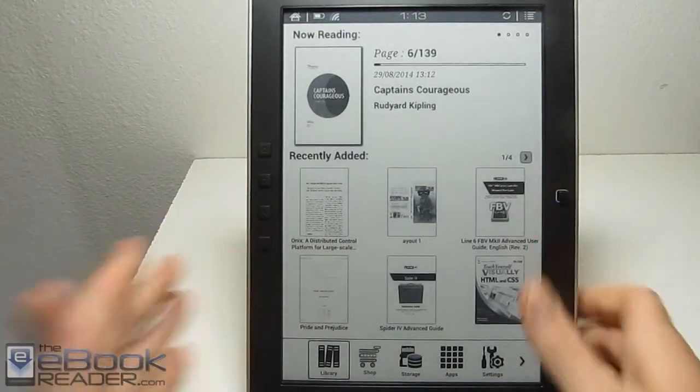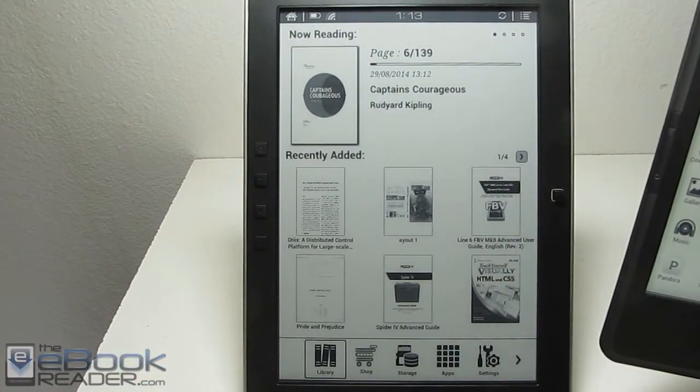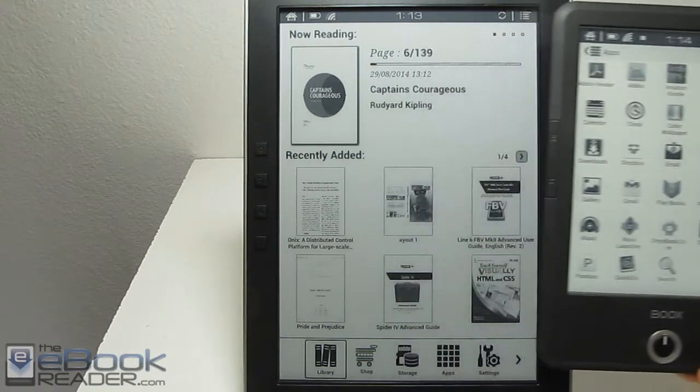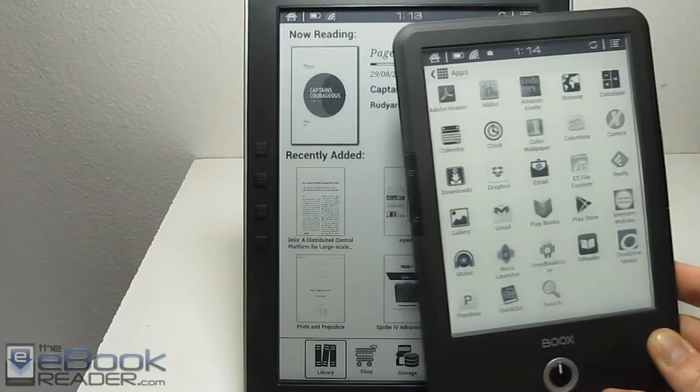This device has the 9.7 inch ink screen. Just to give you a comparison, this is the Onyx Books T68 — it's got a 6.8 inch screen, another device that I just reviewed. They both have very similar software, almost identical.